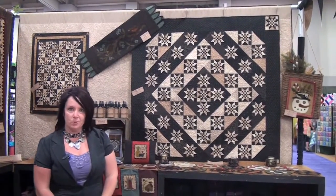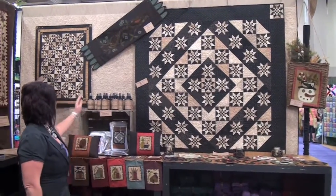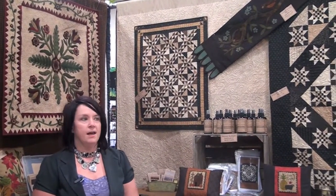Vintage reproduction prints that we have made in the blacks, tans, a little bit of brown, a little bit of honey color — those are called Little Gatherings and they are the newest line that is just available. They will be shipping in fall to our quilt shops.